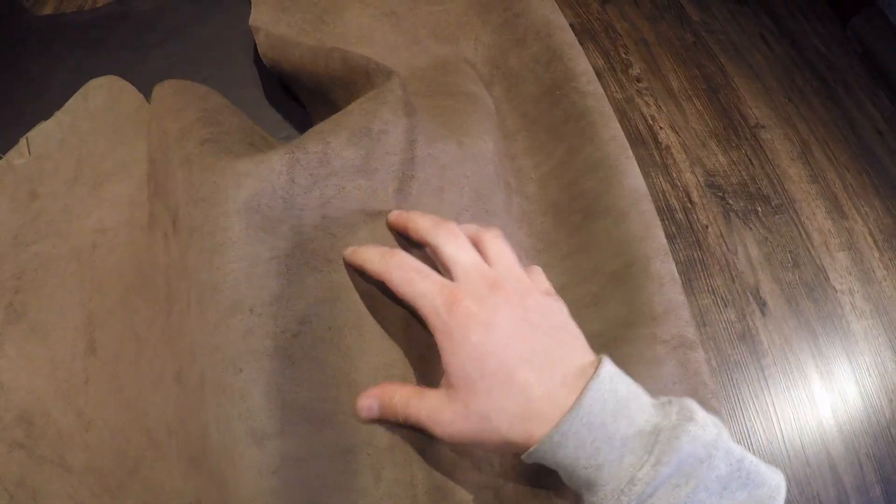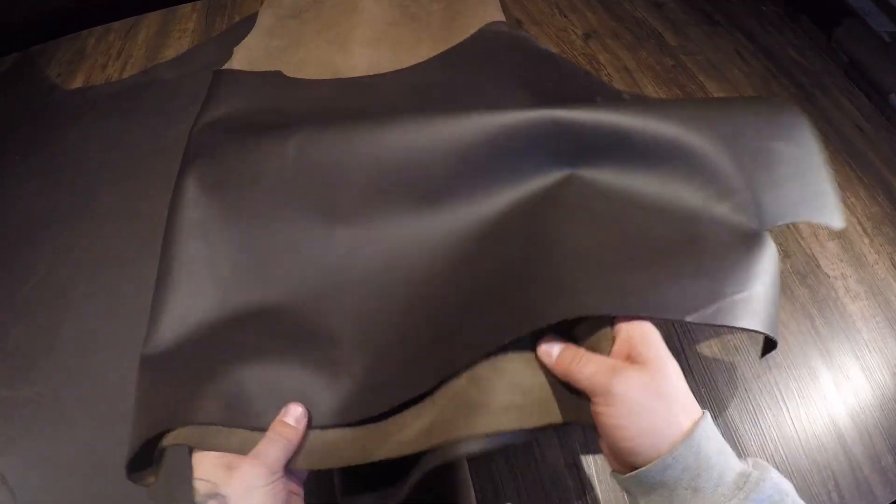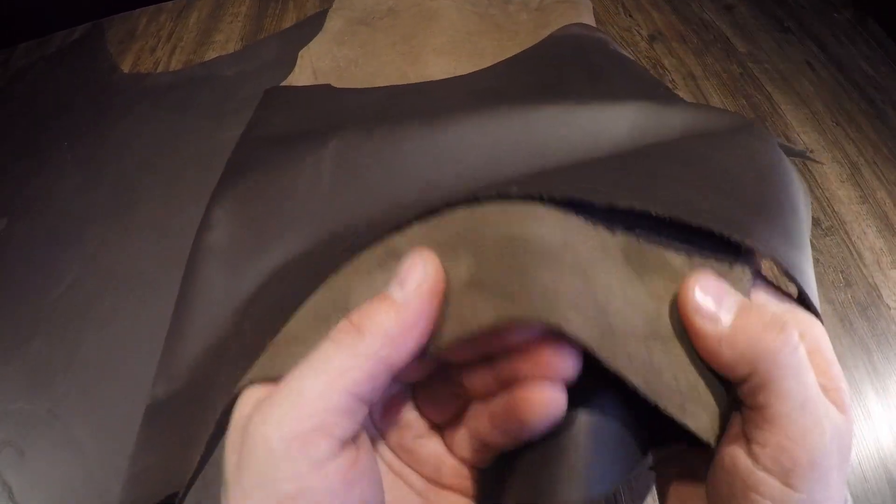Moving on to the flesh side, it's actually a lighter brown tone, so you have that two-toned effect. There's very minimal extra material, fuzz, or fiber on that flesh side as well.